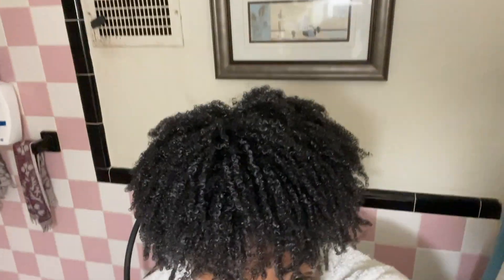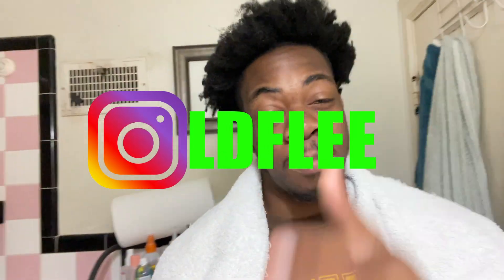Welcome to an LD Flea production. What's good YouTube, it's me LD Flea. I'm back with another video — today I'm dropping another updated curly hair video. How I do my hair, because my routine got way better. Those other two videos? Throw them out. This is the video you should be watching. Make sure you like, comment, subscribe.